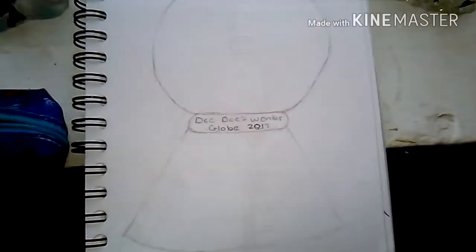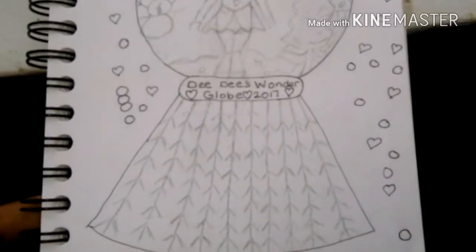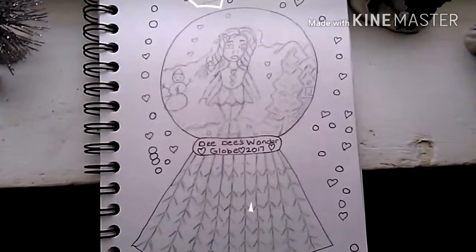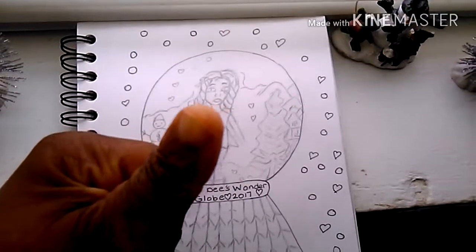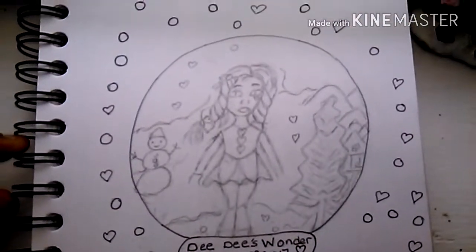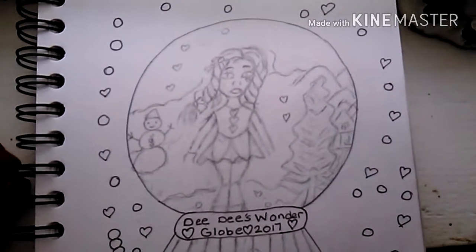This is me thinking about what I'm going to draw, picking up my snow globes back and forth. It took me a few weeks to get this done. Here's my globe — I inked it a little bit and sketched it out with a light pencil. Welcome to Dede's Winter Wonder Globe 2017! This is a girl inside a snow globe with a snowman, some trees, and a house hidden in the corner.